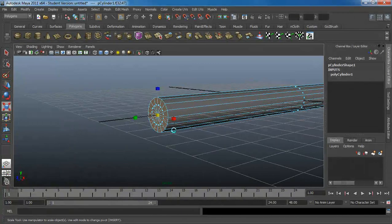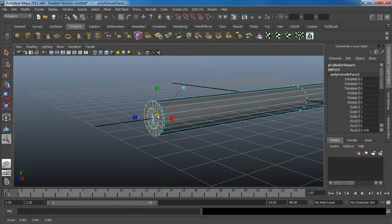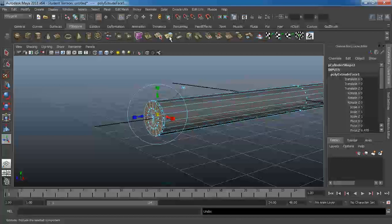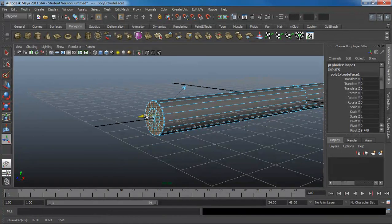I'm going to click on the extrude tool and extrude this slightly, because there's a slight bevel in the actual pen. It seems like I have 'keep faces together' turned off — let's turn that on. I'll undo twice so that when I extrude, everything is proper. Now there's a very slight, subtle bevel at the back of the pen.